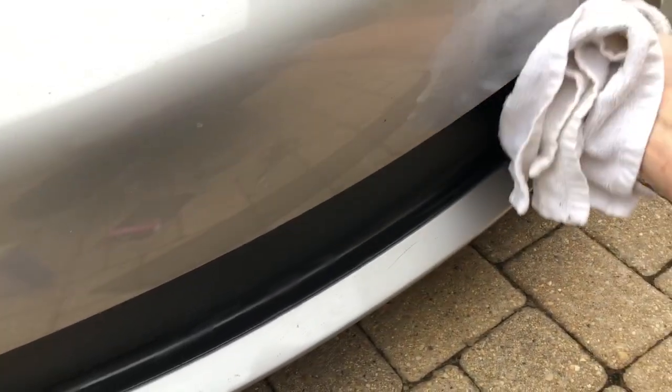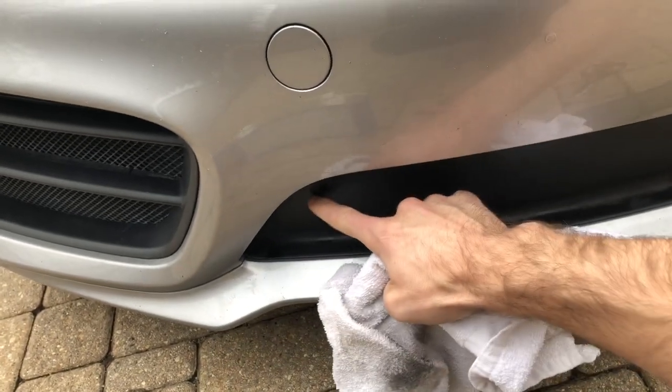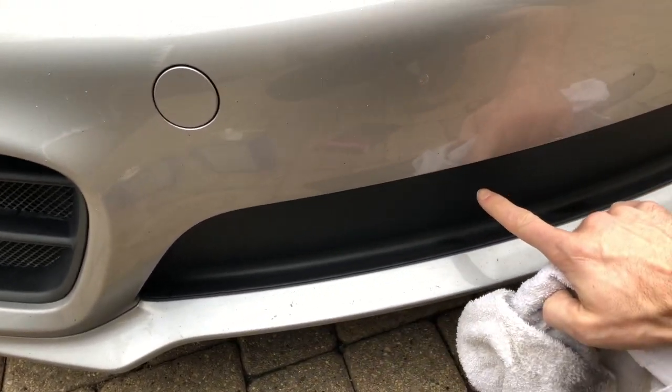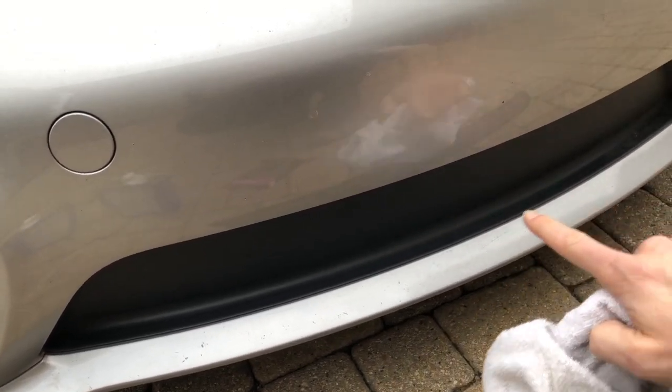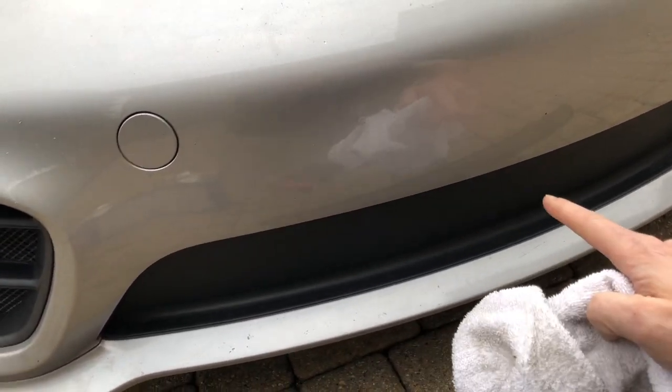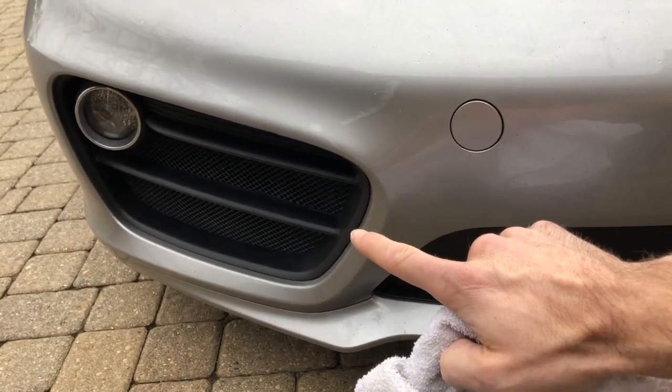Some cars have an opening in this area that goes back towards the radiators. This Cayman here is a manual Cayman and it does not — it has a blank off piece here. So this is more of a cosmetic mod to match the RadiatorGrillStore.com side grills.